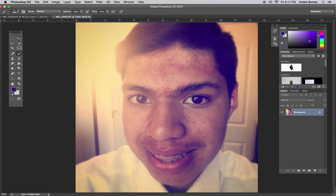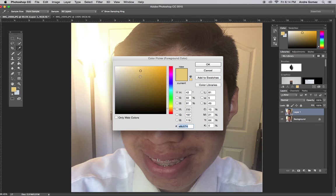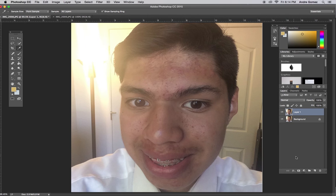Now you may be wondering — now you can't see the image. Well, if we go down here to our blending options, you can choose from a variety of blending options and that will just help you go from not being able to see it to being able to see it.